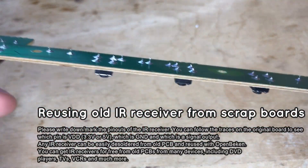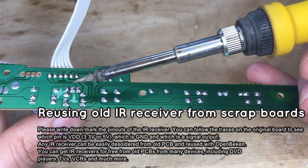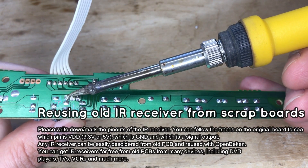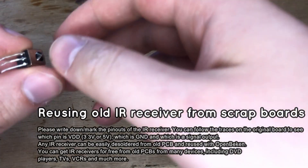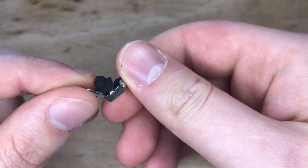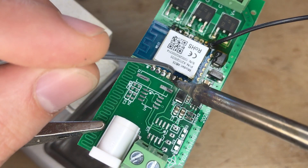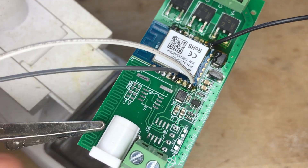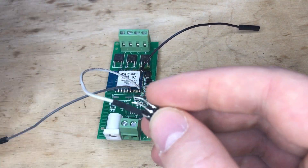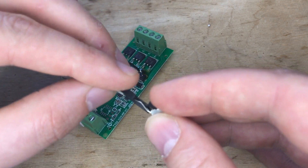Let's find an IR receiver that we can use with our strip. IR receivers can be found in old DVD players, TVs, VCRs, and many other devices. Solder the IR receiver, but remember to check its connections first — you will need to know which pin is ground, which is power, and which is signal output. Solder extra wires to the Wi-Fi module; you will need power, ground, and some unused IO signal for IR input. Connect the IR receiver, remembering that some IR receivers might require 5V, while others will work on 3.3V.